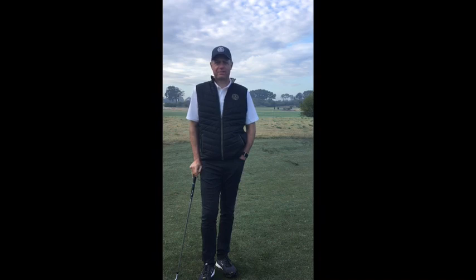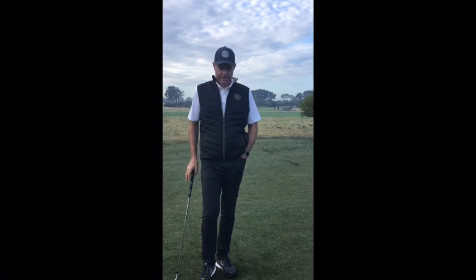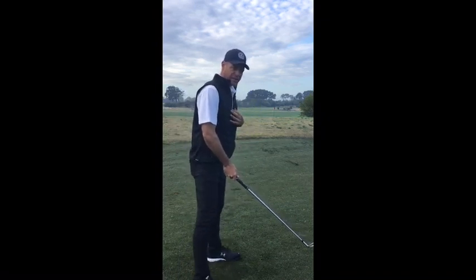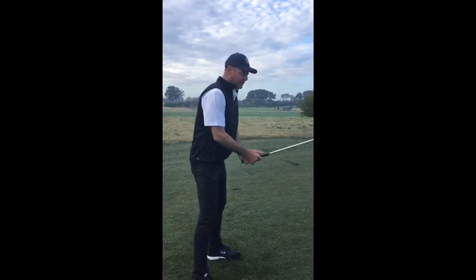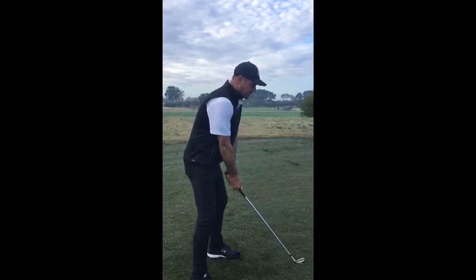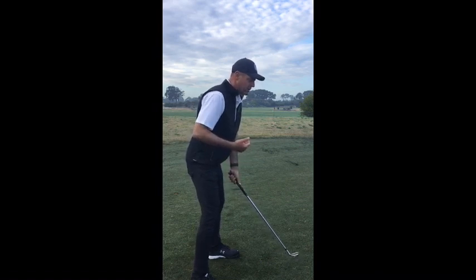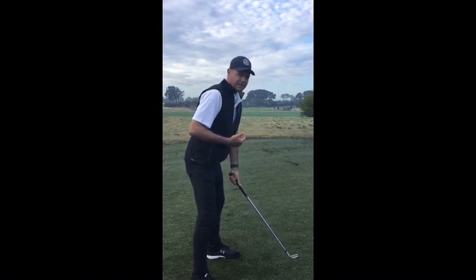Today I'd like to talk to you about how you stabilise your backswing for more efficiency and better contact. This is for a swing speed of 85 miles an hour or higher, or if you're hitting your 7-iron 140 metres or further. How you swing and stabilise varies depending on handicap level and swing speed, so if that describes you, this is how we want to understand how to stabilise our backswing.